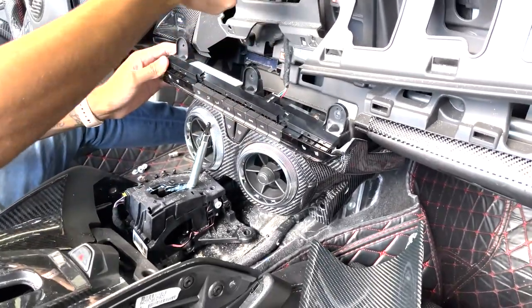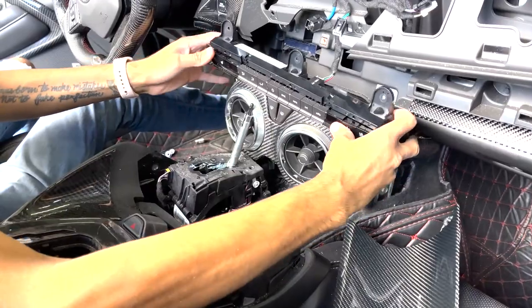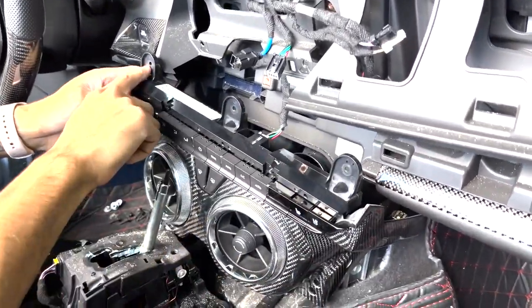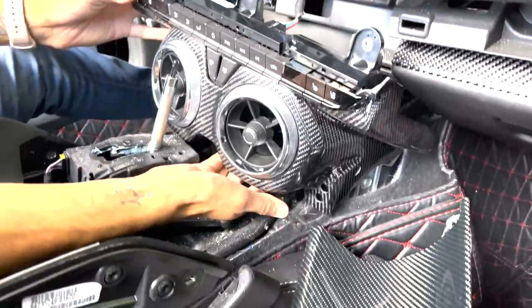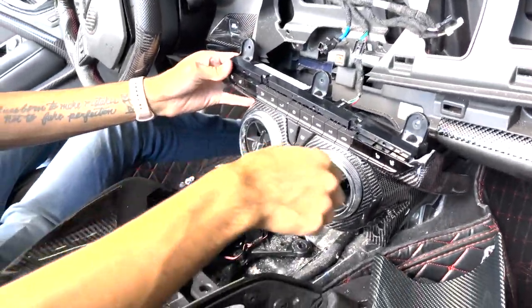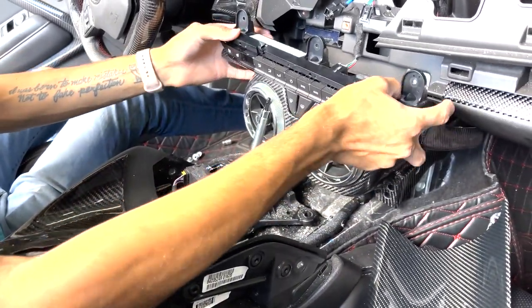Put all the wires in there and get everything bundled up and put back together. These all go to the radio — there's only one for the climate control. Once you take the climate control ones out, there are three screws down there and one in the center on the bottom. You can take this off to get more clearance if you need it, but if you have the proper tools to get in there, you don't need to.